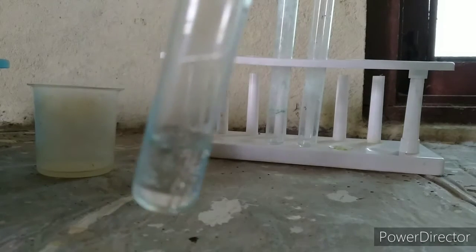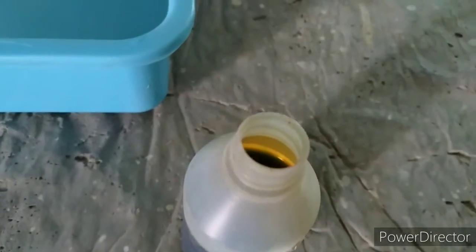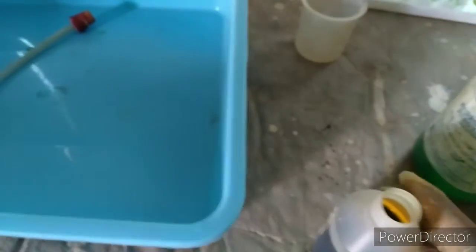As for the leftover liquid, please don't throw it away — try to store it in a bottle.